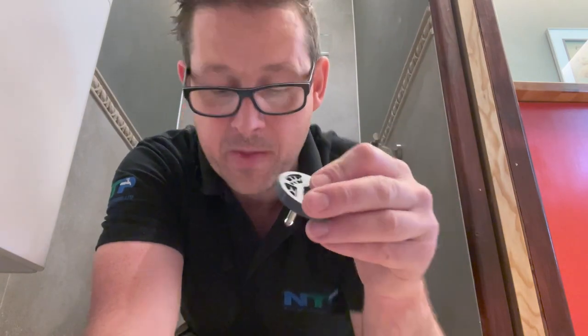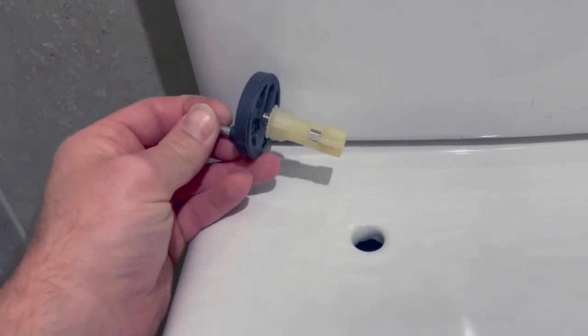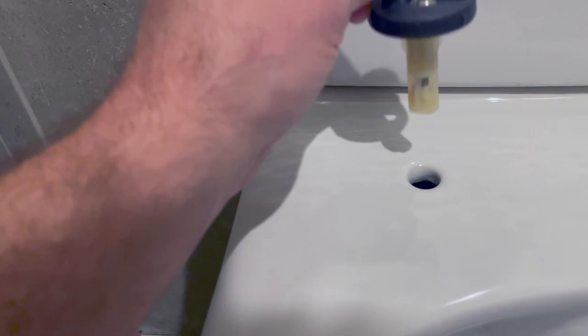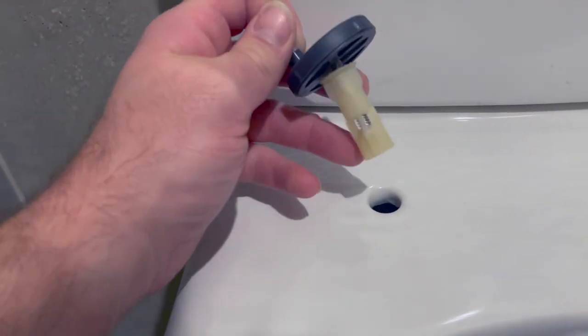That groove there is where it clips onto inside the bracket. You'll need to know how to take the toilet seat off when you're lining it up, which we'll come on to now. So here I've just put the nut and the rawlplug into the bracket and started them off. If I push the rawlplug in first, what will happen is the rawlplug will just disappear down the back and drop down.